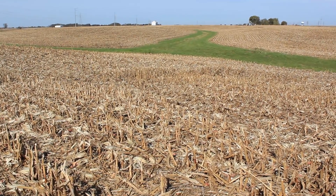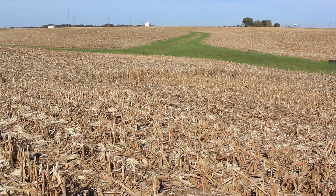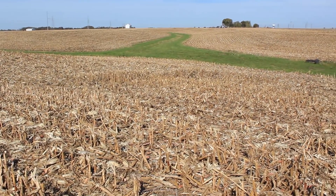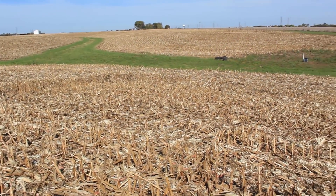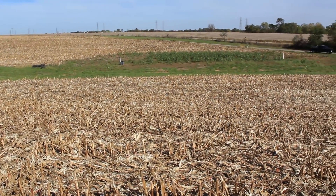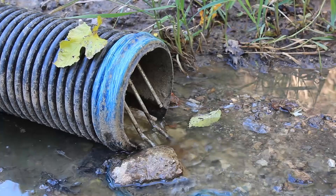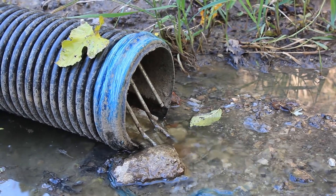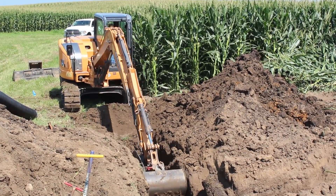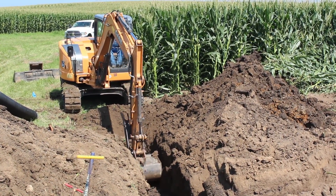What we have done here is divert most of the water coming through the underground tile lines in this field into a denitrifying bioreactor. All of the tile lines from the field flow into one main tile line that runs all the way to the lower end of the waterway behind us. Water from the tile outlet goes into the road ditch. However, here, just upstream from the bioreactor, we have installed a device called a water control structure.